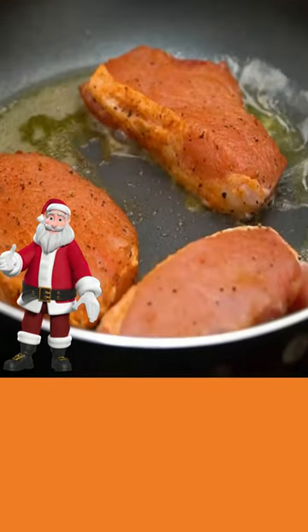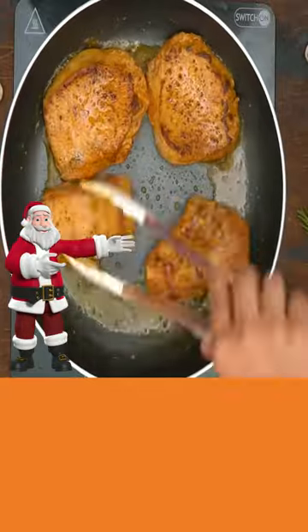Add butter to your skillet, add your pork chops, and cook until brown on both sides.